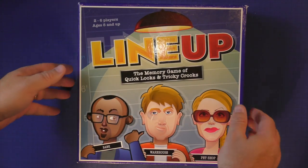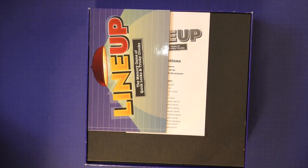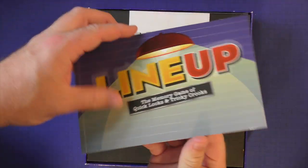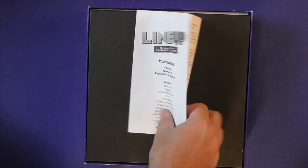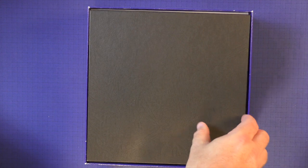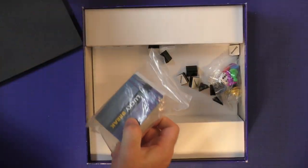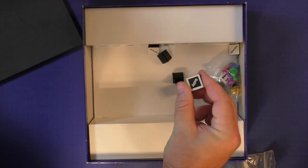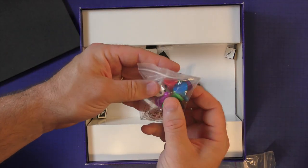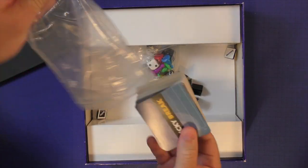Here is Line Up, the memory game of Quick Books and Tricky Crooks. When you open it up, you're going to get a memory book, a little bit of a screen, your instructions which we'll go over in a few minutes, and a board. Inside, you're going to get a number of innocent and guilty tokens, some generic pawns, a dice, and some cards.